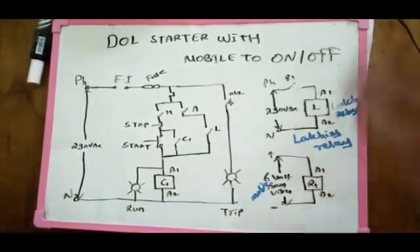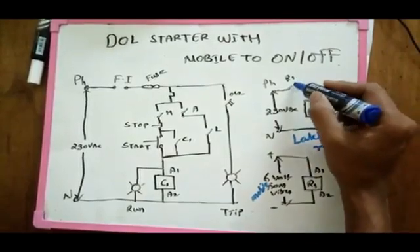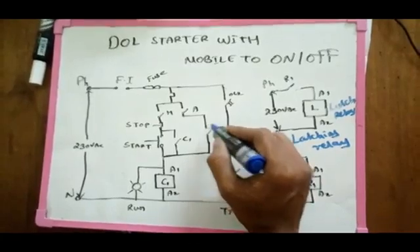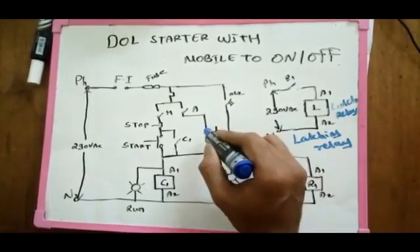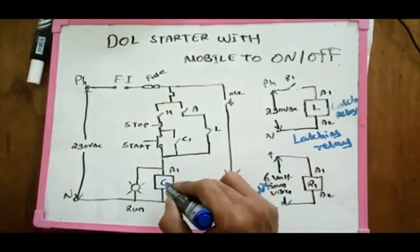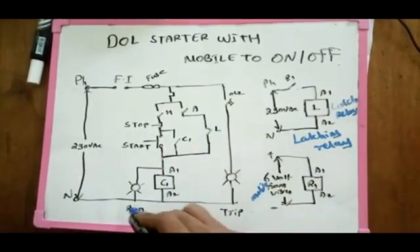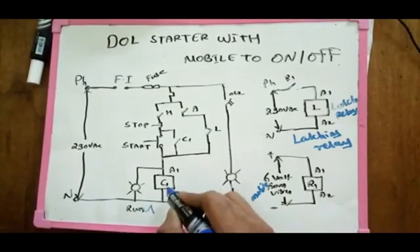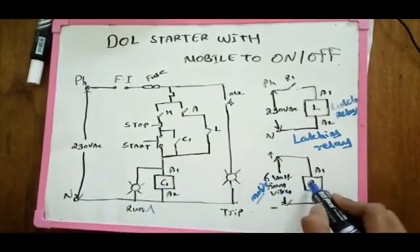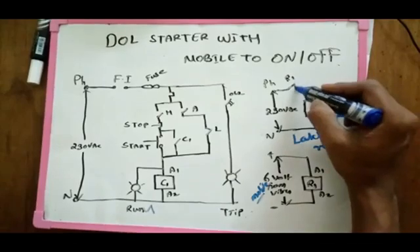The R1 relay is open and then will open. The R1 relay is close and open. It will turn off the R2 relay. When it indicates that R1 relay is on, it uses the R1 relay.